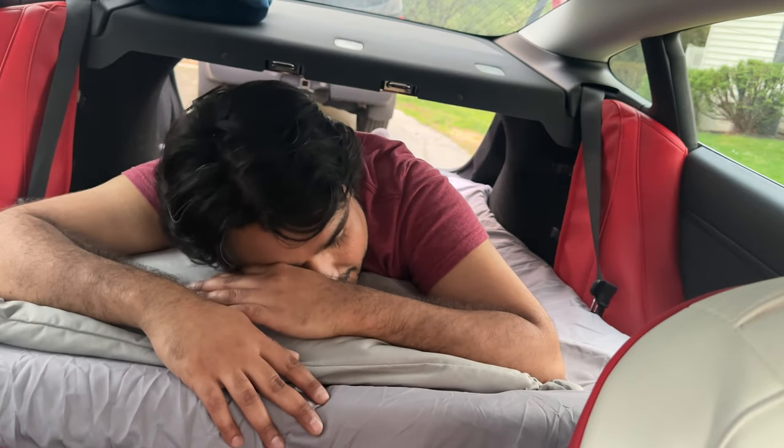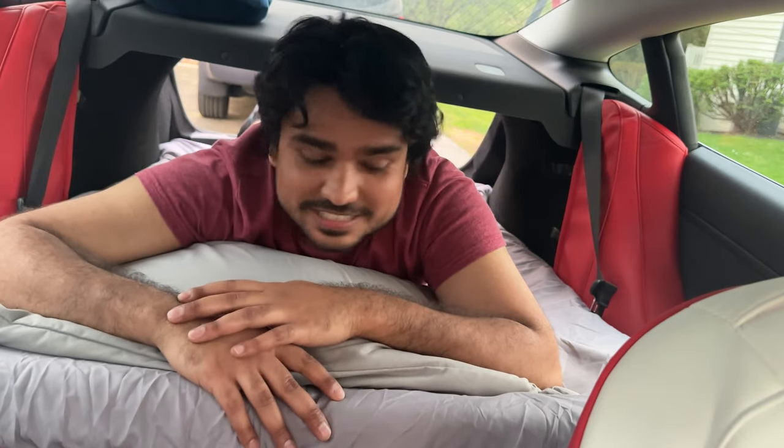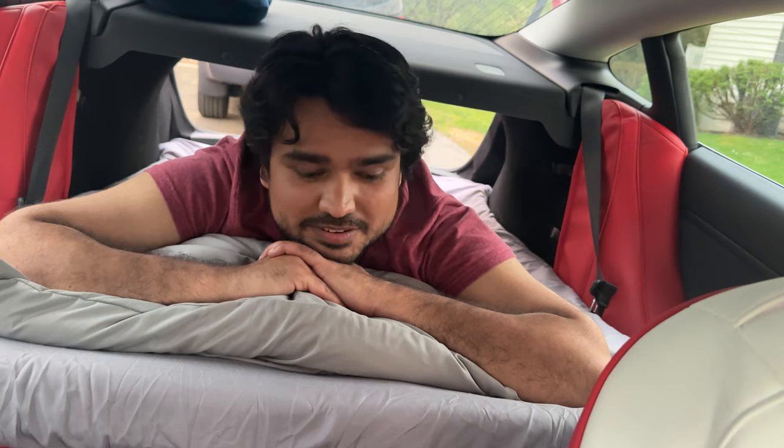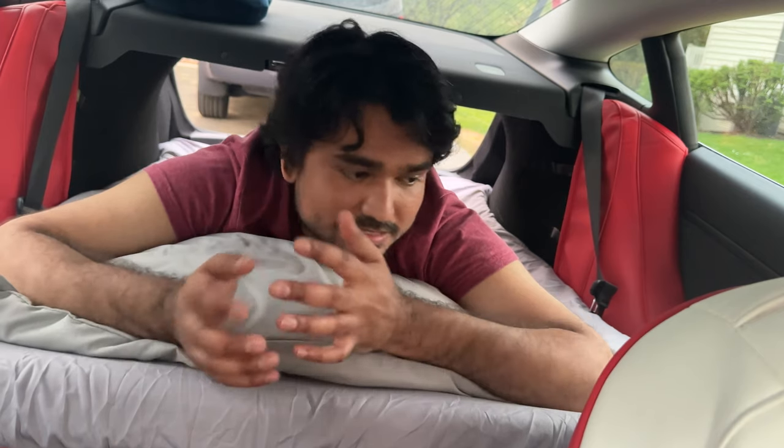This is what I think about this memory foam mattress from EVBase. I really like the comfort — it is very, very soft and comfortable to just lay on here. I am already falling asleep, so this is really nice and it does the job. I can definitely camp in my Tesla Model 3. Another thing is how easy it was to set up. I didn't have to use the air pump, I didn't have to make any noise — no inflating, no deflating, no trying to find that 12-volt outlet. I just took it out of the case and set it up.